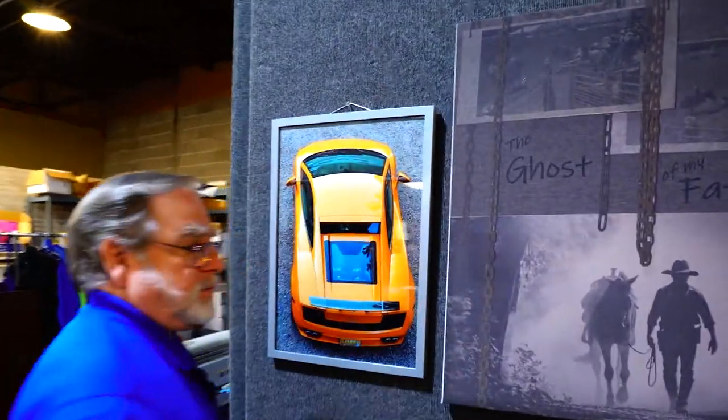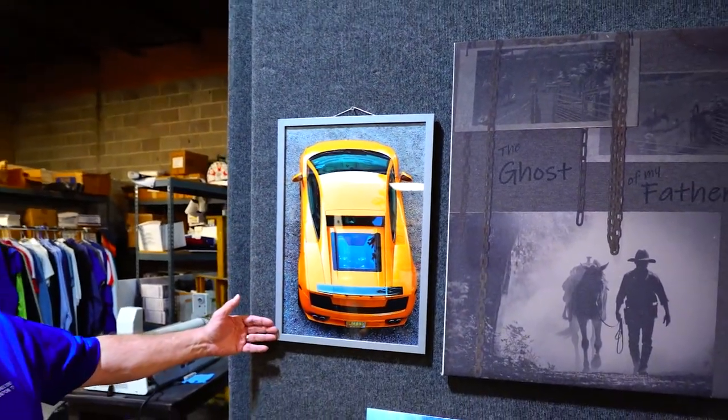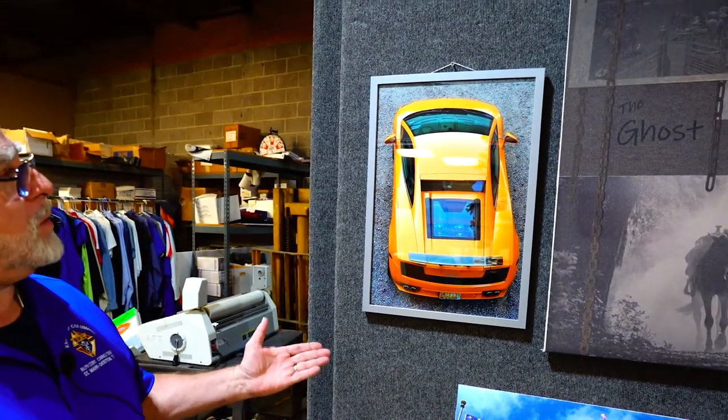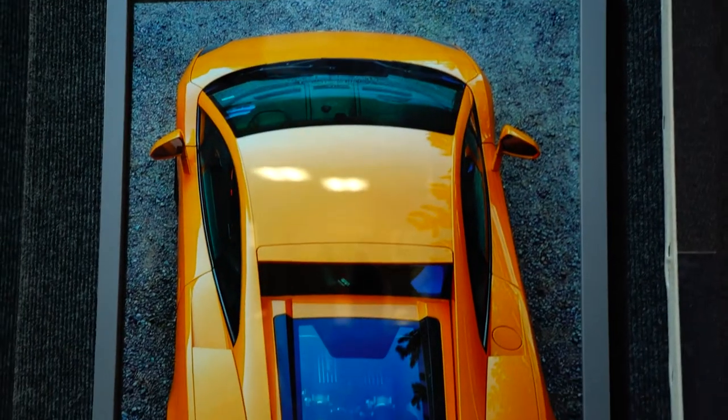We also printed this on glass, on the back, and we just did it to see what a customer's car would look like.